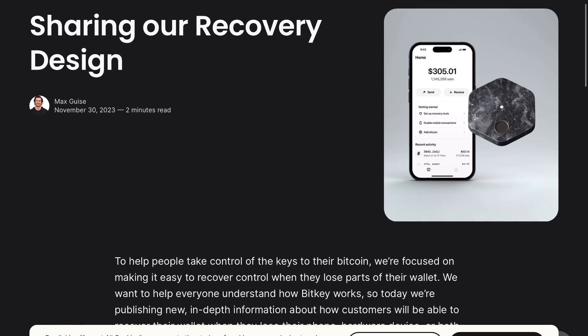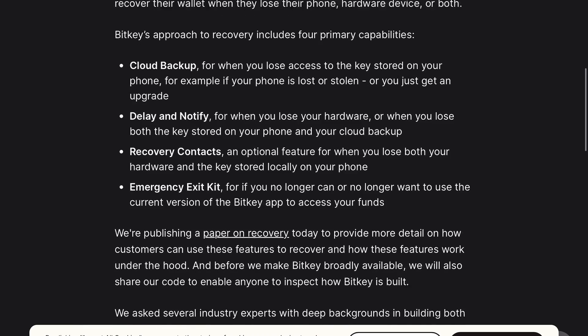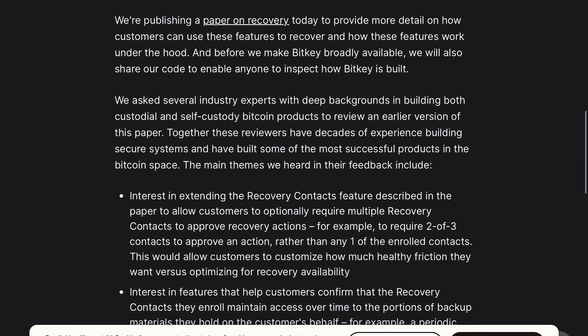On their website, they do talk about how recovery is essential for self-custody. They're working on a feature that will allow exporting this system and taking it to other wallets or other software. Besides the recovery aspect, when it comes to transacting, it's a bit dangerous because there's no screen — you can't verify any of the transactions. You're fully trusting BitKey with all of your transactions. Privacy is also a large concern.